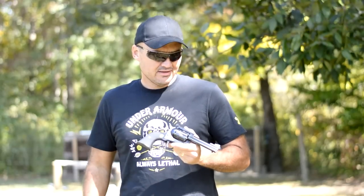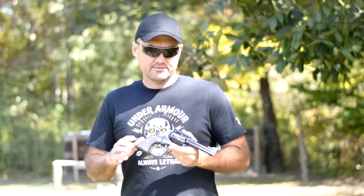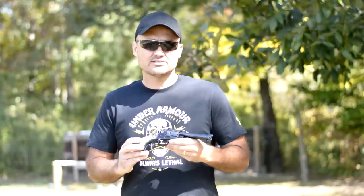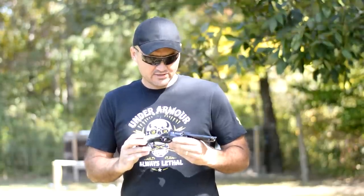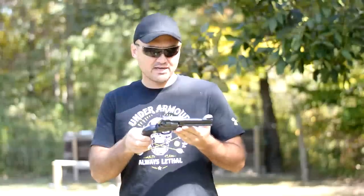These guns can be had for less than $500 just about anywhere. And let me tell you, they're a tremendous value for what all you get. It's a rugged gun, it's going to last you several lifetimes, and they're just fun. You can't shoot this gun without it bringing a smile to your face.